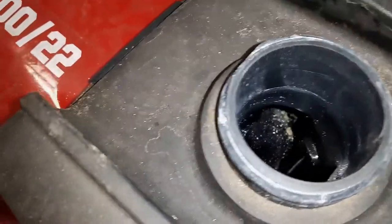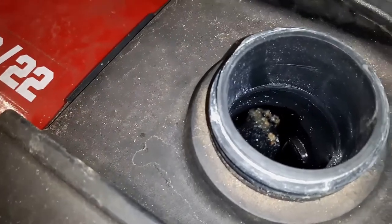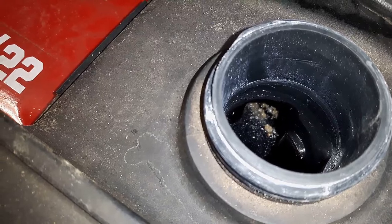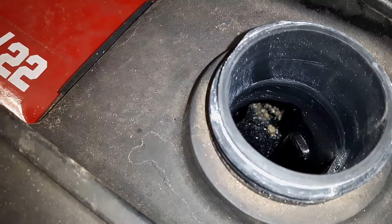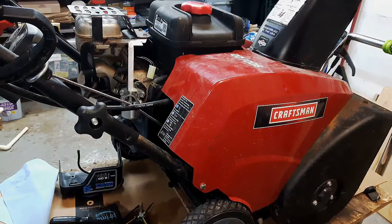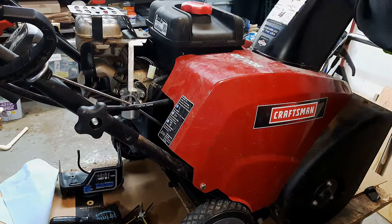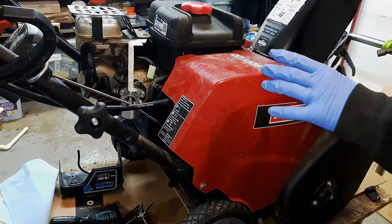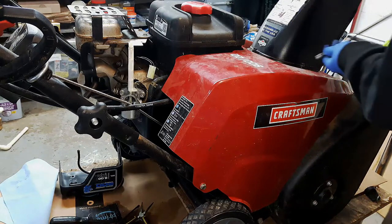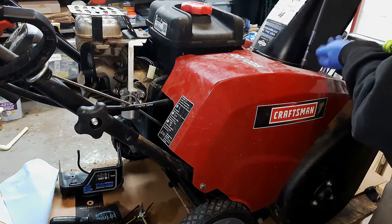The last thing I want to do is put fresh fuel in there and then have it all contaminated again, so I'm going to go ahead and take this fuel tank off so I can clean that out. To get access to this tank I've got to take this chute off and take this cover off. There's a bunch of bolts — they all look pretty much like they're three-eighths. There are three of them here on the chute.